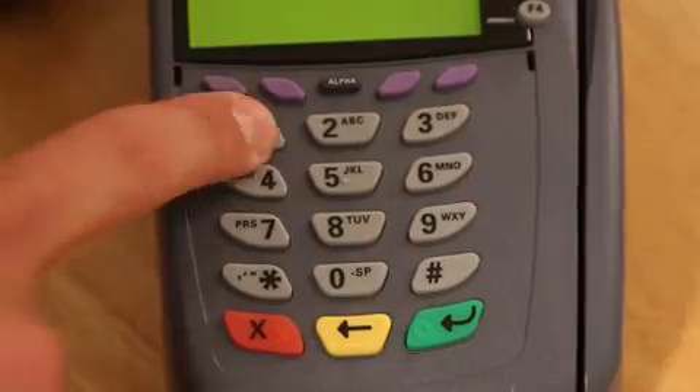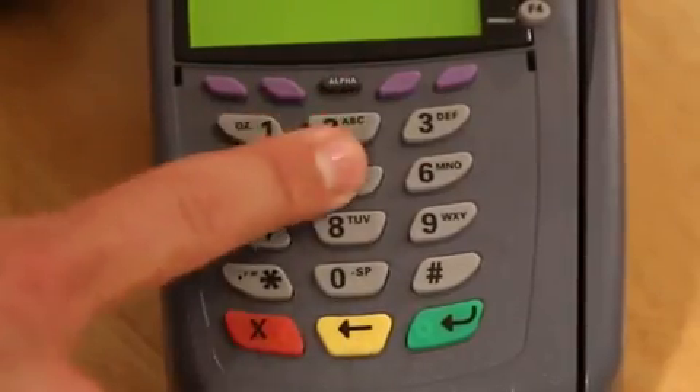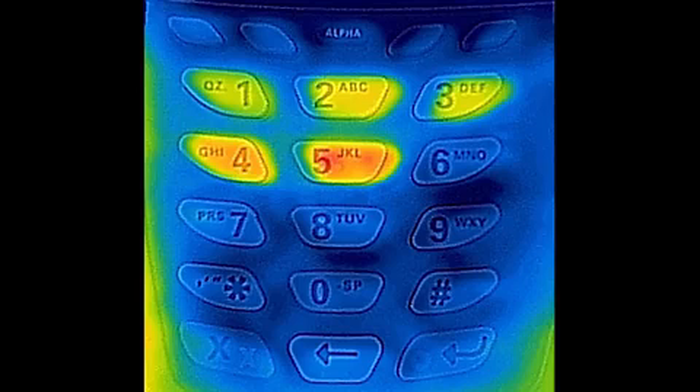And as you've probably guessed by now, your fingers leave a thermal signature when you type your pin code into a debit card machine like this. And as you can see, in this case the pin code was 1-2-3-4-5.